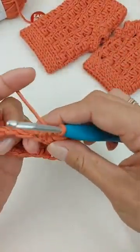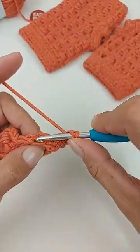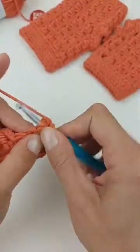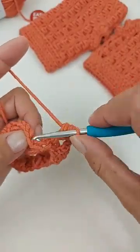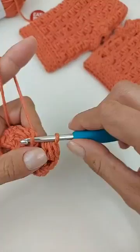Chegando ao final da carreira: fiz o ponto de corrente, e na penúltima correntinha faço um ponto alto. Trabalho os dois pontos fechados juntos. Como tenho que pular um ponto pra ter o ponto de corrente, e aqui no início já tenho um ponto de corrente, é só fechar a carreira com um ponto baixíssimo.